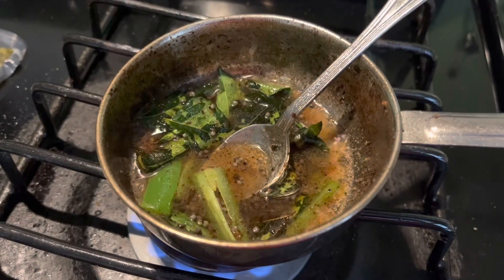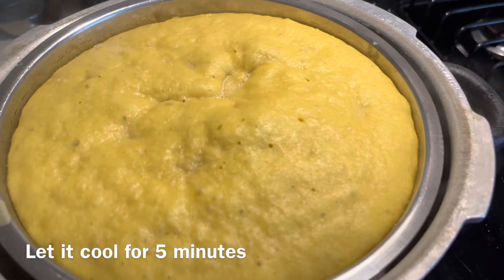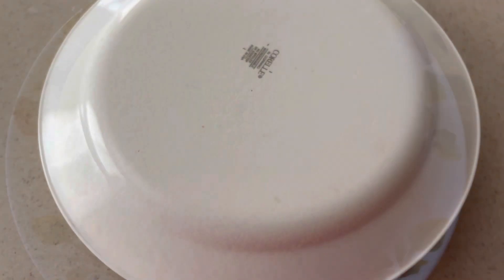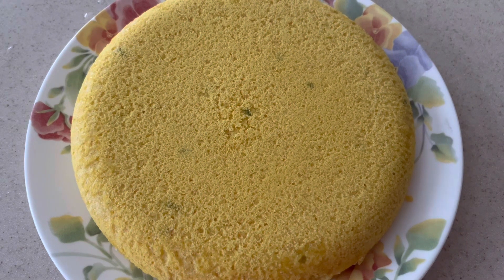Then add green chili depending on your spice level, curry leaves, salt, sugar, and some water mixed with lemon juice. Turn off the flame. Now your dhokla is ready — take it out and let it sit for five minutes.